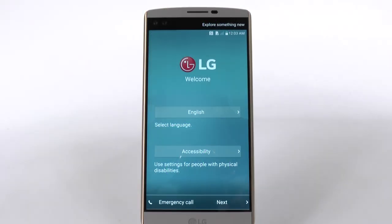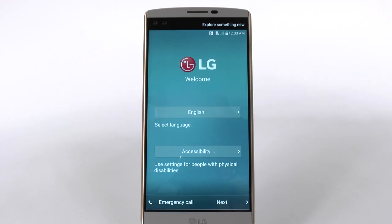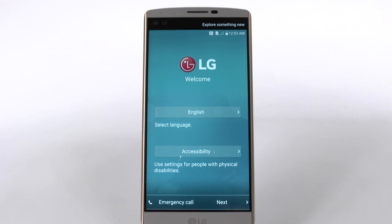Hello, this is Ricky, the Android guy. Hey guys, today I'm going to be showing you how to set up your LG V10. Now full disclaimer, this is an international version, so it might be a little bit different from your carrier version. But the premise should be the same.